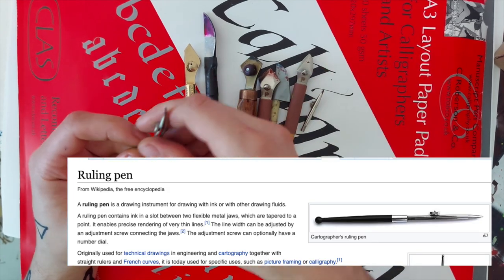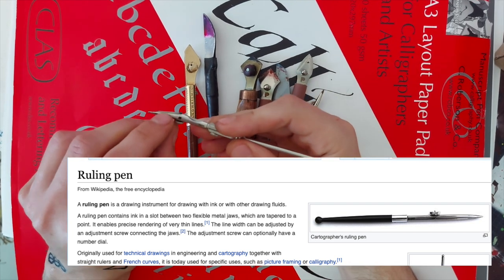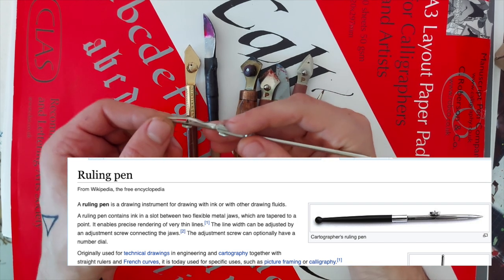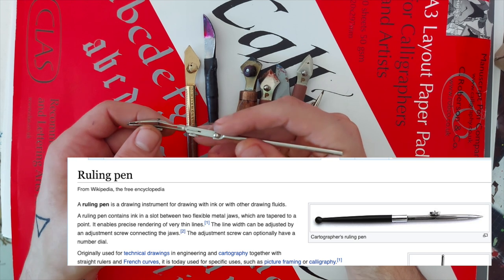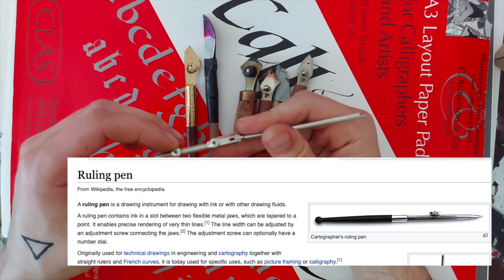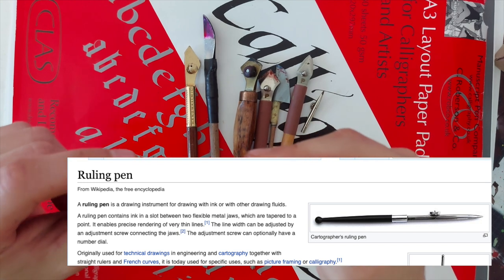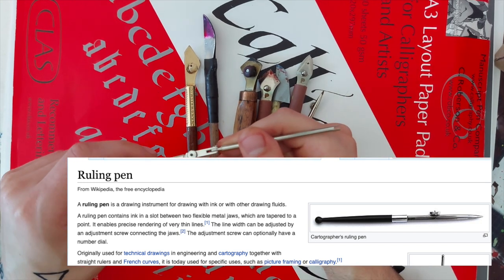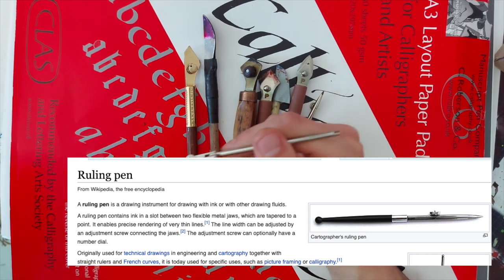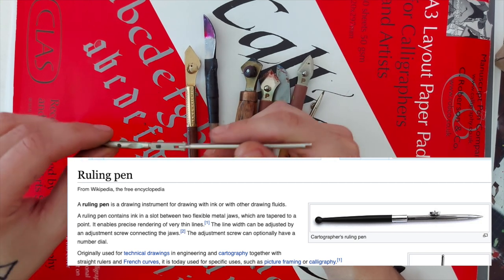A ruling pen is a drawing instrument for drawing with ink or other drawing fluids. It contains ink in the slot between two flexible metal jaws which are tapered to a point. It enables precise rendering of very thin lines. The line width can be adjusted by an adjustment screw connecting the jaws, which can optionally have a numeral dial — this one doesn't. Originally used for technical drawings in engineering and cartography, it is today used for picture framing and calligraphy.